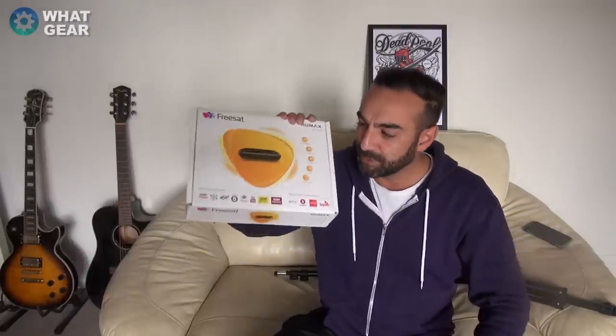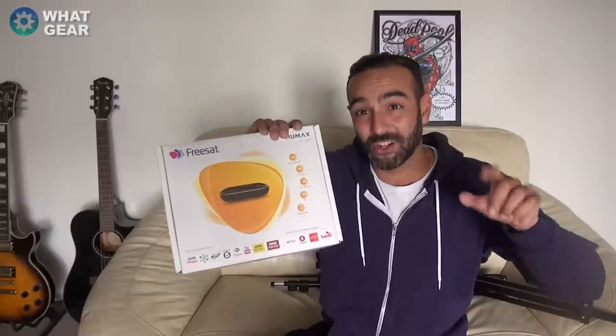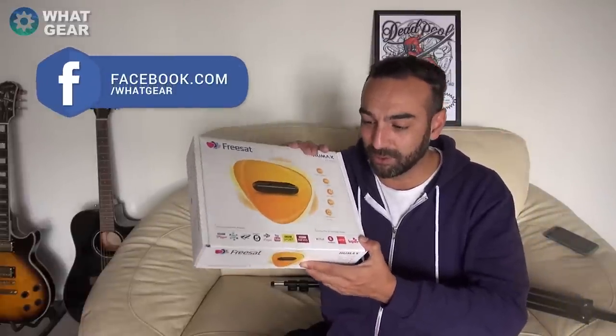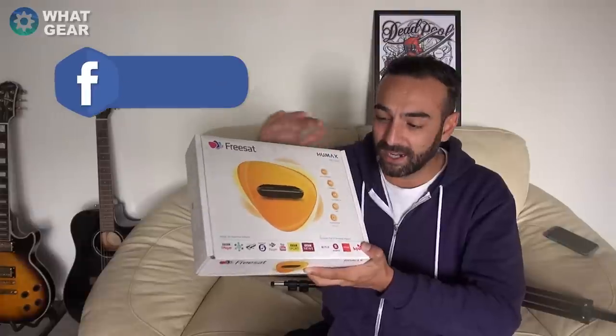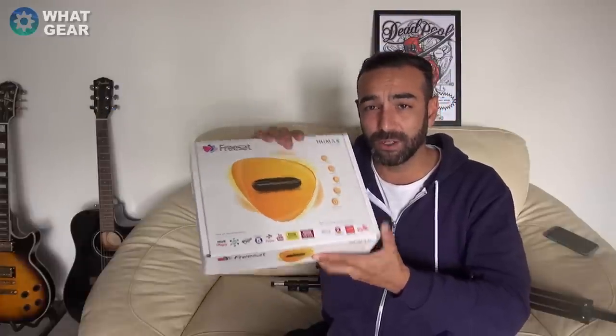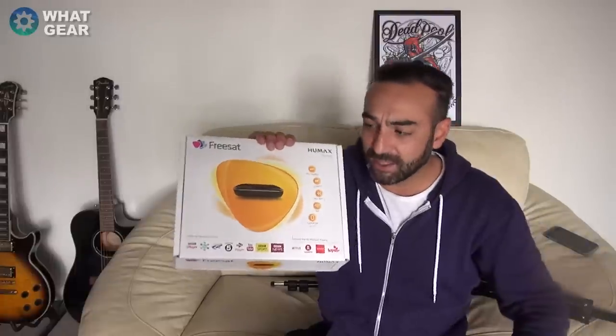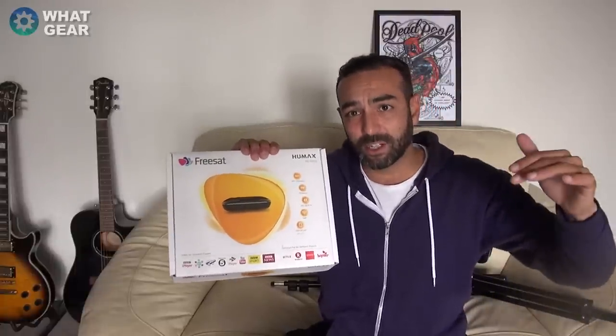This is for those of you who don't have smart TVs. If you've got an old plasma and don't want to upgrade, you might want some smart features. You could go down the Google Chromecast route or get a Fire Stick from Amazon, but this receives satellite signals and has all those smart features as well, so this could be a better option. I'll let you know what I think at the end.